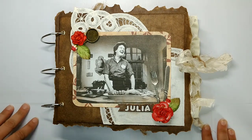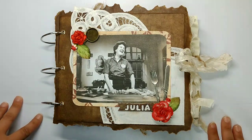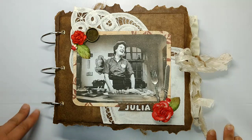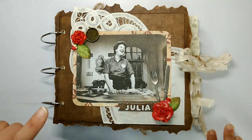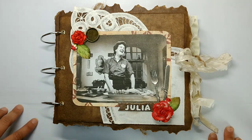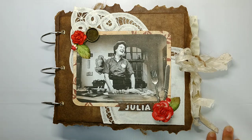For those of you who don't know, Julia Child was a famous chef. She had a long-running TV show and I think you might even still be able to catch it on PBS. She also wrote a very famous book called Mastering the Art of French Cooking with a couple of friends of hers.